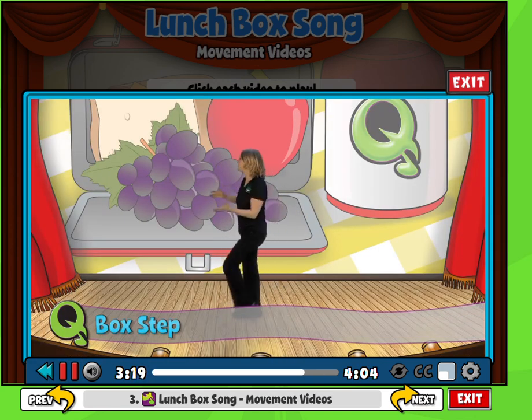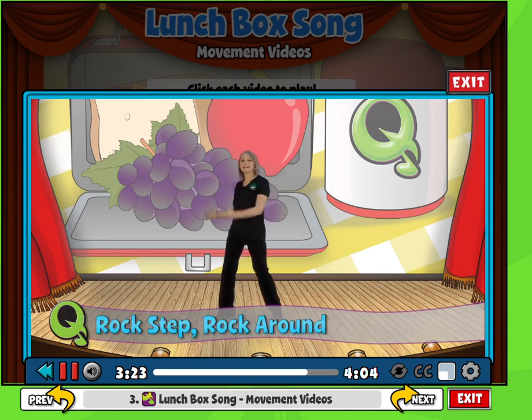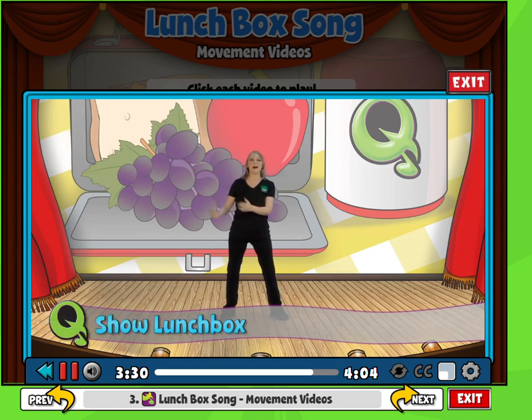Box step around. And 1, 2, 3, 4, 5, 6, 7. Rock around: 1, 2, 3, 4, 5, 6, 7. Lean. And show the lunchbox.